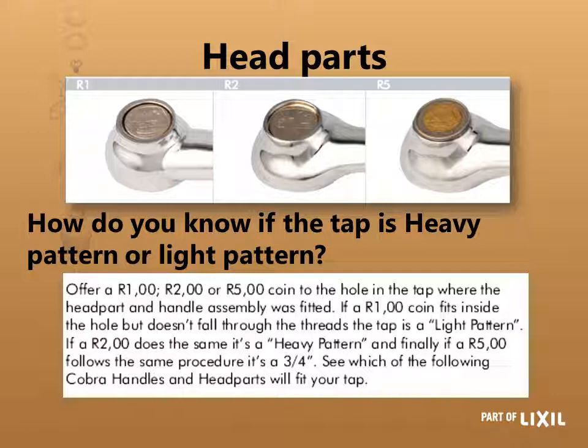You may ask what about the 20 or three-quarter light pattern? Well, your 15 millimeter heavy pattern and your 20 millimeter light pattern use exactly the same head parts. Remember, in this case we are not looking at the size of the tap itself — there are just those three basic sizes of head parts.